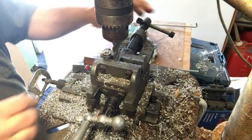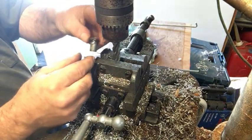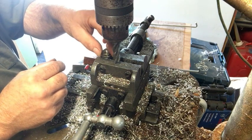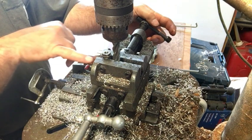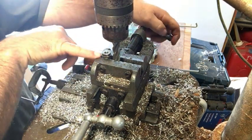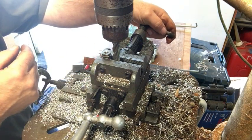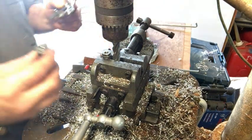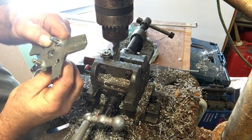Now I have the part installed in the vise, and I am utilizing the two flat sides that I machined earlier to get me square and straight up and down in the vise in relationship to the end mill. What I'm doing now is actually creating the square portion so it'll fit inside the latch itself.